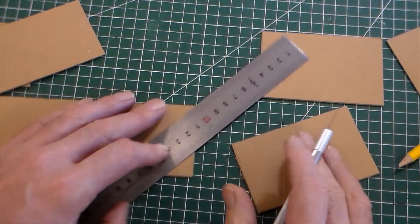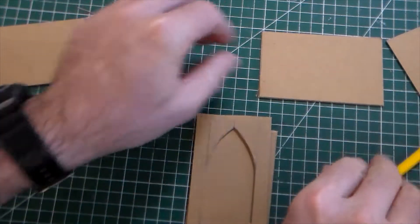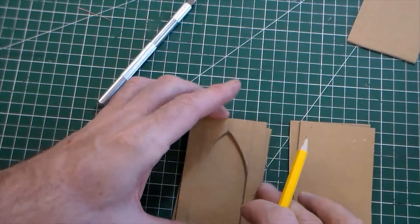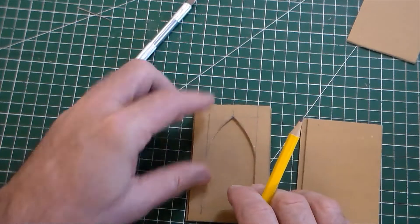Now I'm going to use one of these. I've now got four sides. I'm just going to cut windows out on two sides of them, so I'm lining this up here.